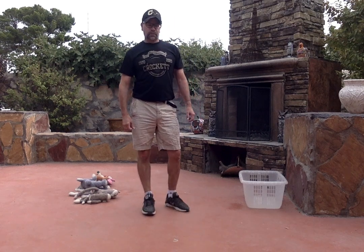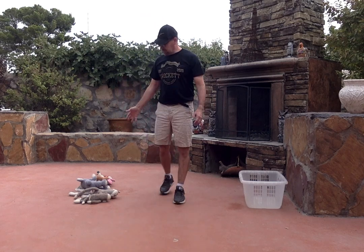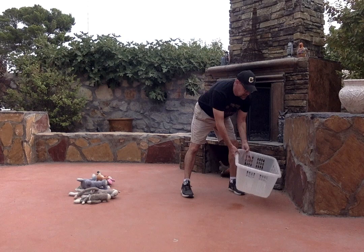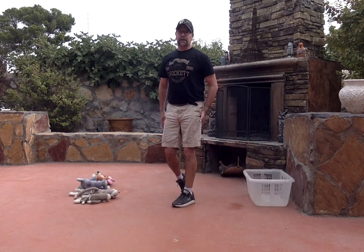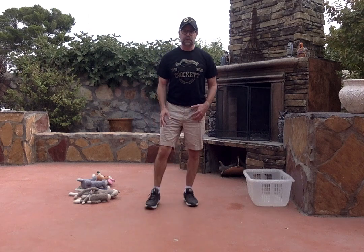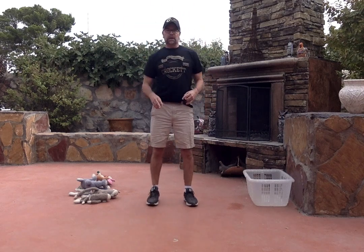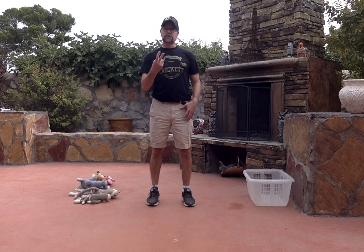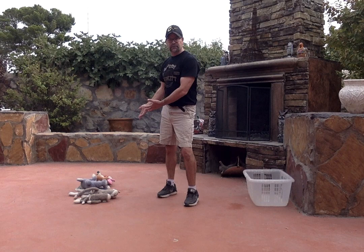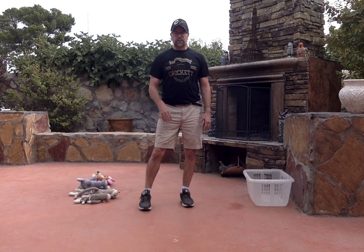Morning everyone! This video we're making today is called the Crazy Panda. All you need is a couple of stuffed animals and a clothes bin just like this. What we're gonna do is lay on our back, grab those stuffed animals with our feet, put them over our head, and drop them in the basket. I'm only gonna do it two times, but you guys can do it two or three times, or add more stuffed animals to make it more difficult.